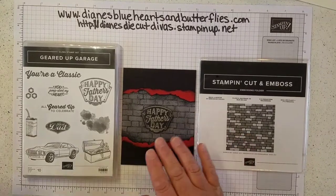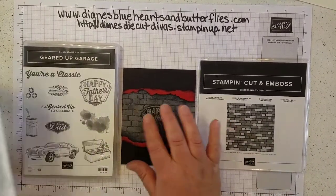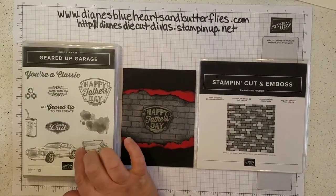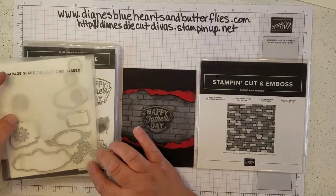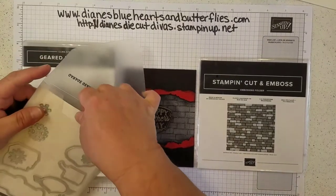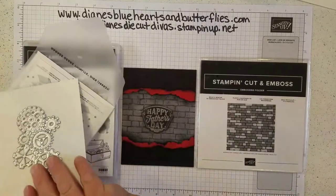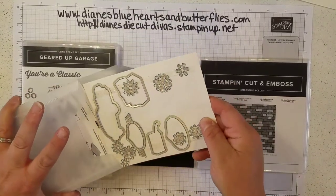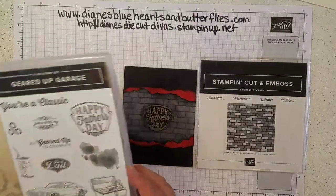I also used the Garage Gears dies to cut out this Happy Father's Day image. You can easily use the car, there's a Best Dad, there's some other items, and there are many of those things that could be cut out using this die set. It also has a grouping of gears that you could use on the inside of the card, however you wanted to use that.